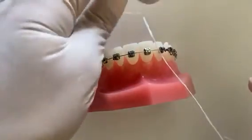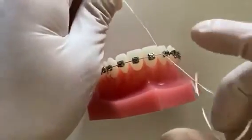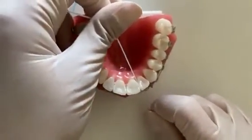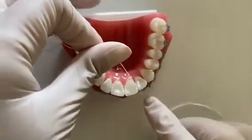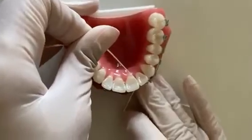You should now be holding both ends of the floss ready to clean between your teeth. Gently guide the floss between the tooth contact by following the natural contour of the tooth, moving it just below the gum line and back upwards. You can then repeat this process for all teeth contacts.